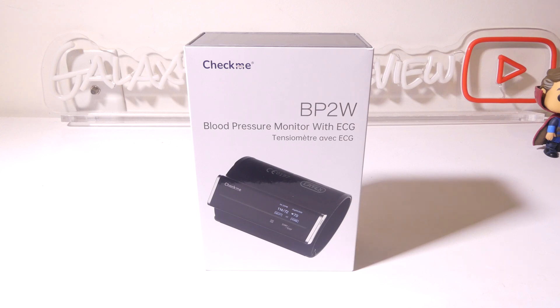Hey everybody, it's Luke over at Galaxy Tech Review, and today I've got a product from CheckMe. This is their model number BP2W, blood pressure monitor with ECG function. You can check your blood pressure and your ECG with the BP2W. It connects via Bluetooth to your device like your phone or your tablet, and also supports a Wi-Fi connection as well.